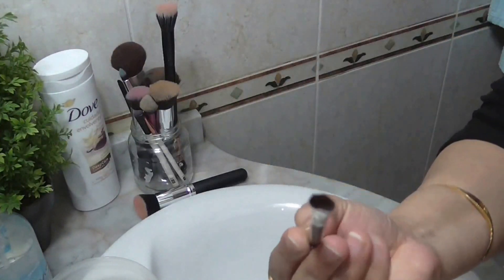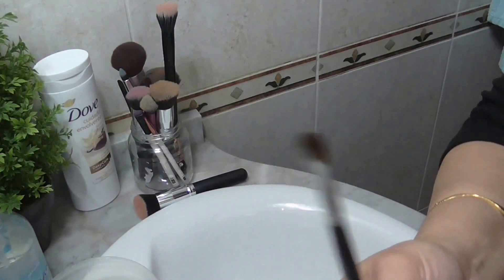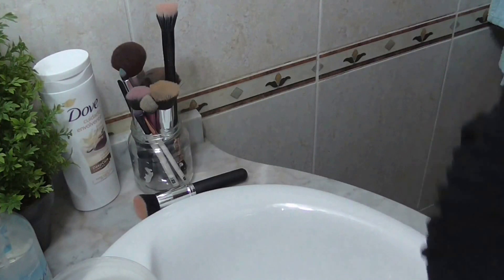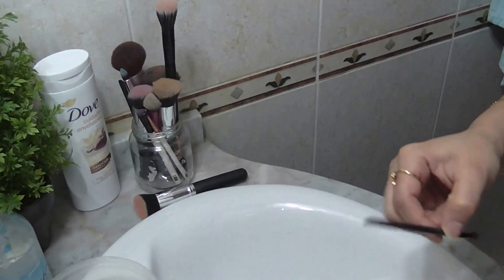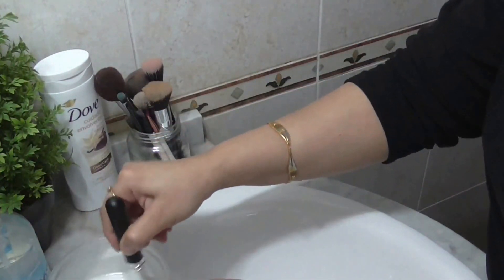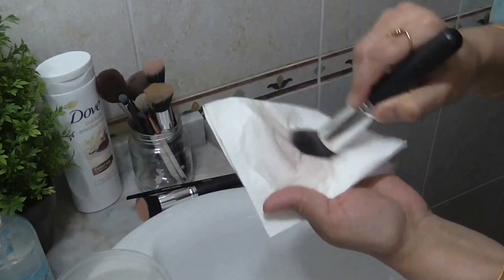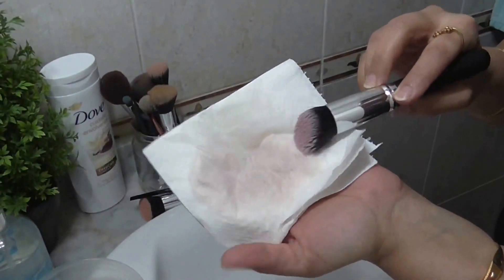As you can see, the brush is quite clean and ready to use again. Spot cleaning is a method where, within a few minutes of cleaning, you can use the brush again. This is quite dirty, so I'm going to dip it in the liquid and clean it on the tissue — as you can see, the color is coming off.